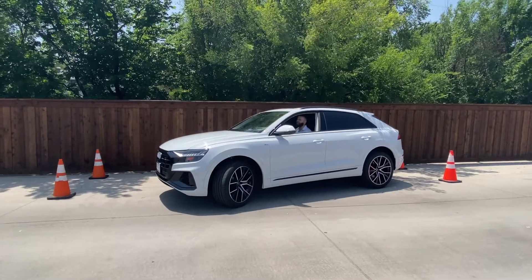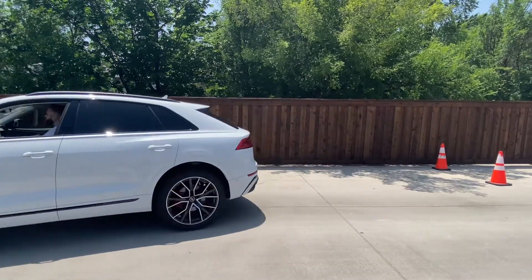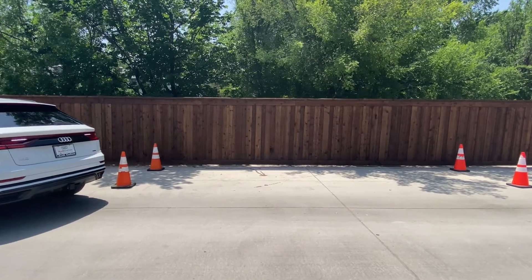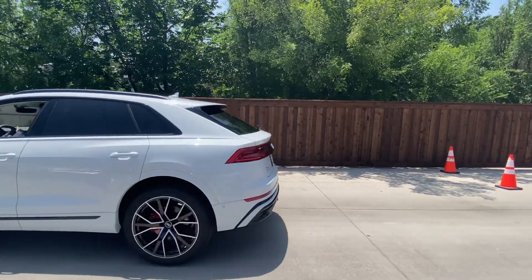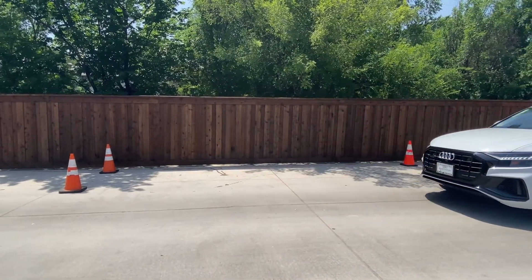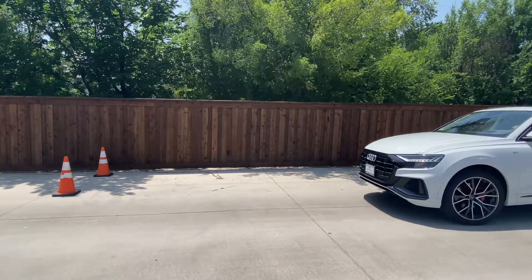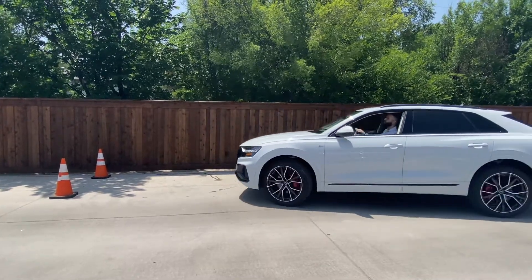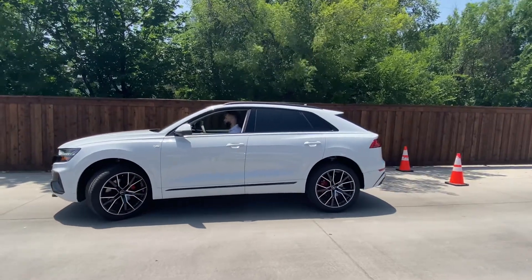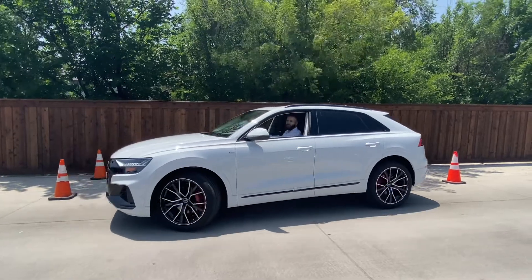Any curbs? Oh goodness. Okay maybe not. Oh, we could go from this side maybe. You know, just pull right in. Oh — I love how there are no blind spots in the Q8. Oh, nope.